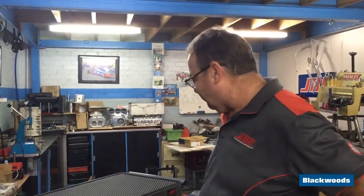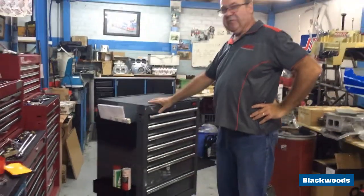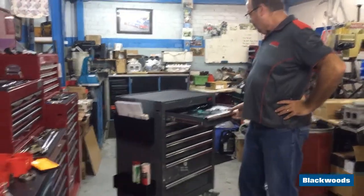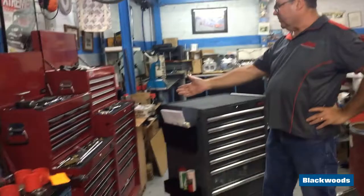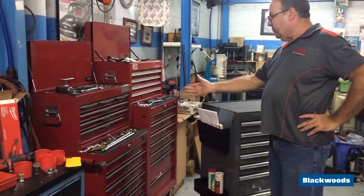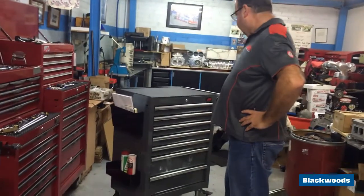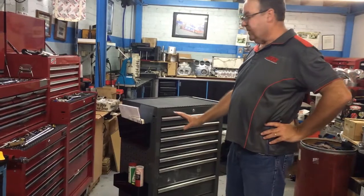Thanks for joining us for another Modpack message. I'm going to quickly talk through the new CoolGrey 7-Draw Trolley. A really good looking product, a massive step up from the traditional red toolbox which has been around for years. The grey gives us a more professional look and we've added lots of features to this box to really give it some versatility.